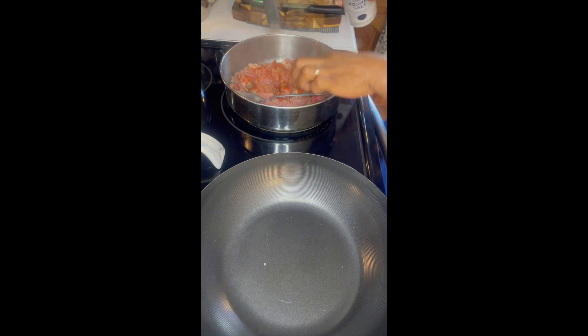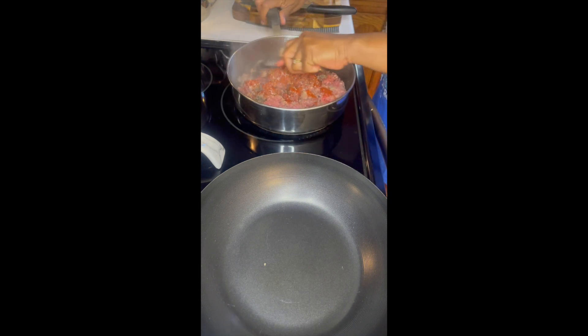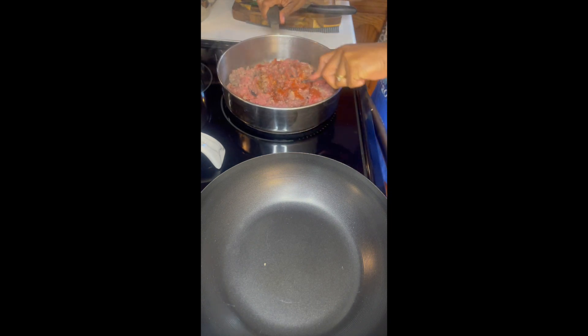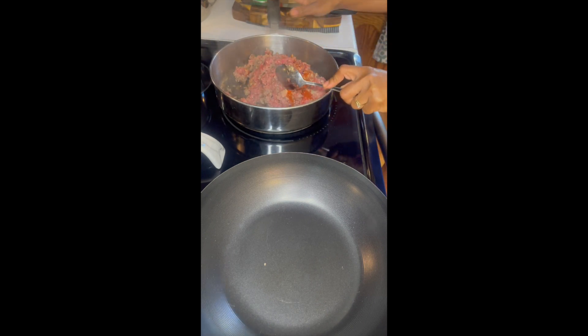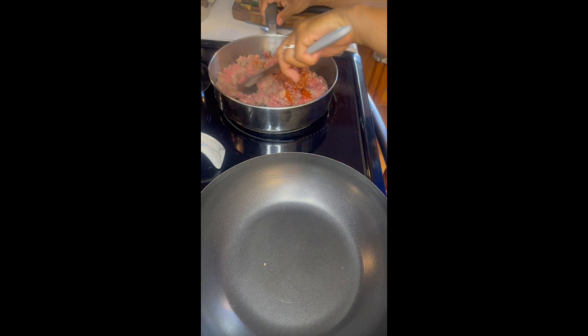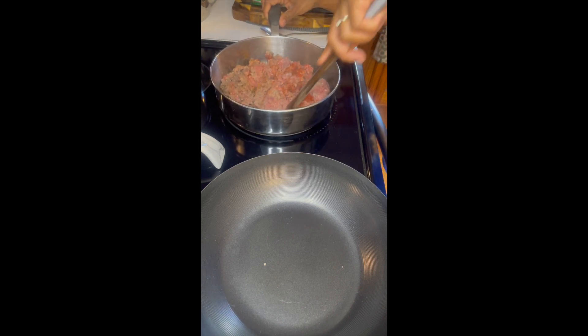Then add some paprika, onion powder, garlic powder, and a small amount of kosher salt — not too much. You can also use fresh garlic or minced garlic if you have that on hand. Stir in all the seasoning.